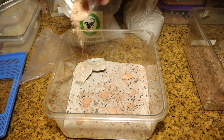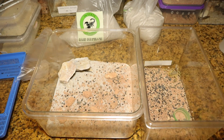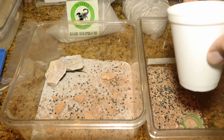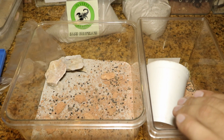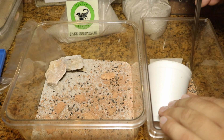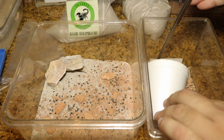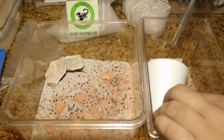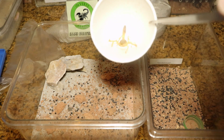Now it's time for the risky part — trying to ensure that this rehousing is actually successful. It's a little bit of a hyperactive one, as you can see, just moving around. Earlier it was trying to run up, but I successfully cupped it.